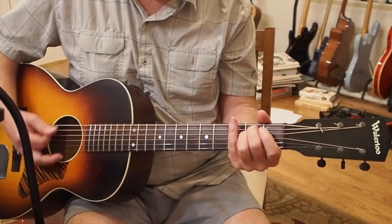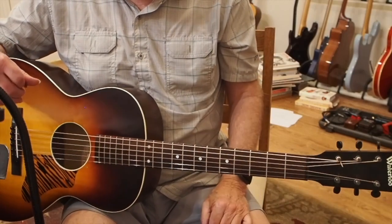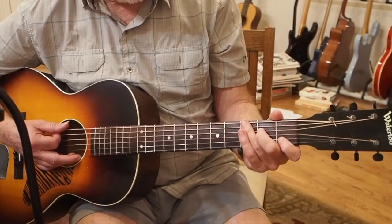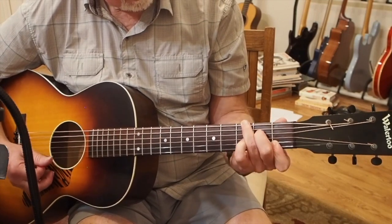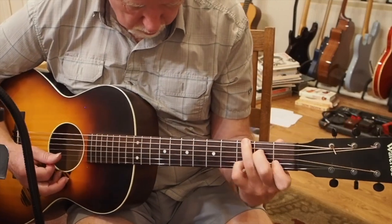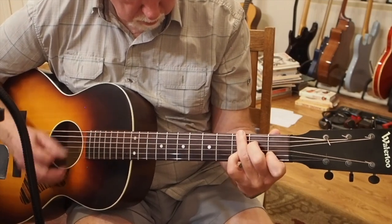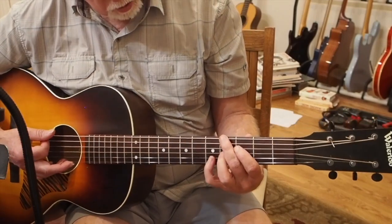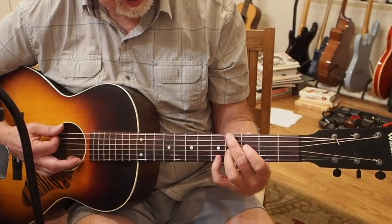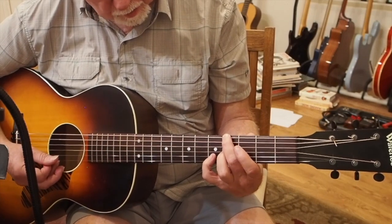Do whatever you want in that section, but here's how they get back to the chorus — quite a journey, but it's so cool. He goes to a C again with the fifth in the bass — the G in the bass — and plays that melody on top. Then going to an E chord with the third in the bass, playing that same melody on top. I have to finger it like this: E string here, D string open, G string here, B string there.